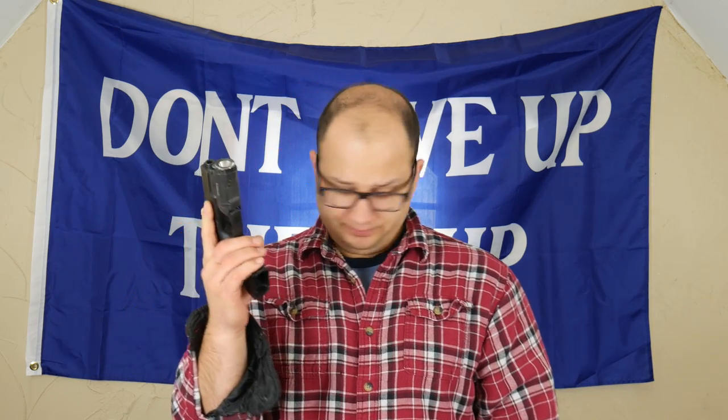What he suggests in the book is to just pull the trigger really hard in order to simulate working through that trigger break and making sure you're not disturbing those sights. Because that, of course, is the most important thing when you're pulling that trigger straight to the rear. The reason we practice it so much is so that we don't disturb the sights when we pull the trigger.